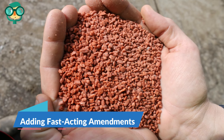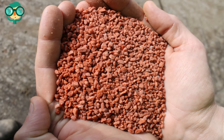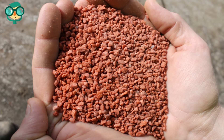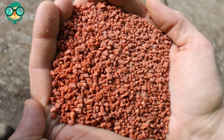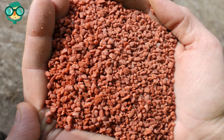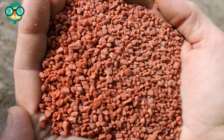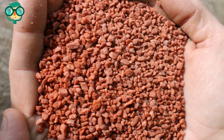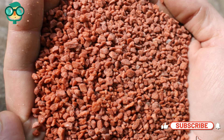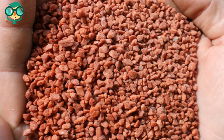The first method is adding fast-acting amendments. Mix in muriate of potash or sulfate of potash. Muriate of potash, or potassium chloride, and sulfate of potash, or potassium sulfate, are natural minerals. Muriate of potash tends to be cheaper, but the chlorine it contains can hurt the helpful microbes living in your garden soil. Sulfate of potash is safer, but it's a bit more expensive.